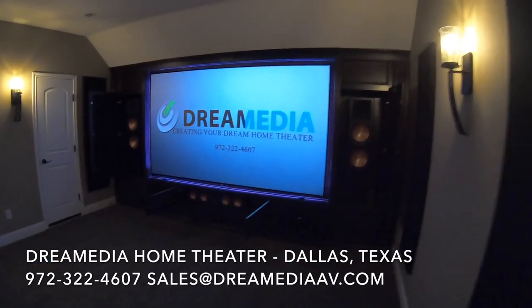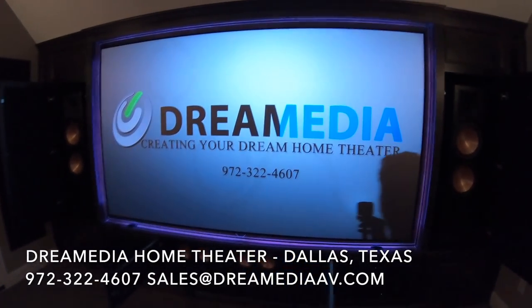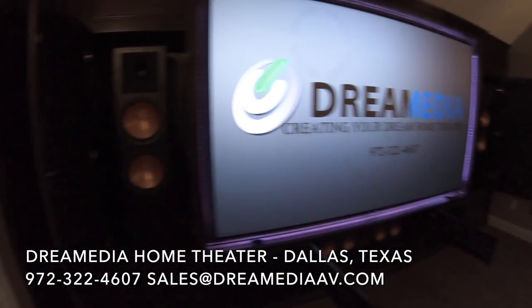What is up guys, this is Zach with Dream Media Home Theater. I just wanted to show off a system that we put in out here in Flower Mountain, Texas. This system turned out absolutely beautiful.